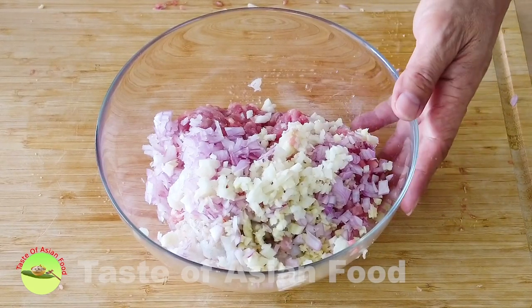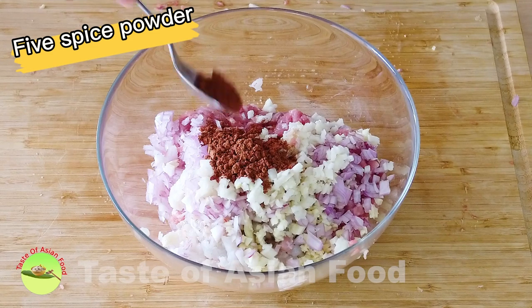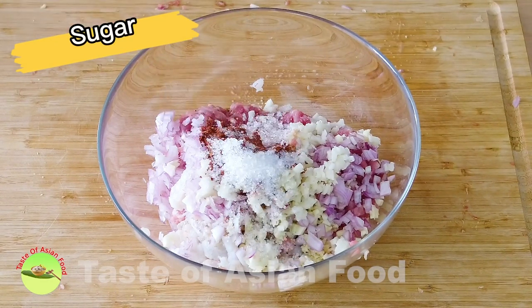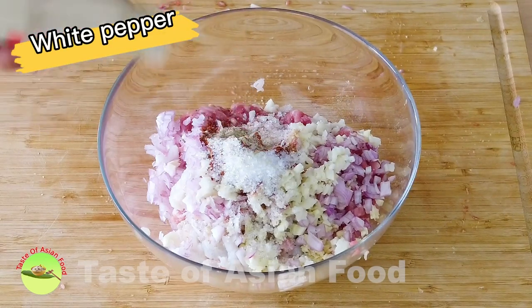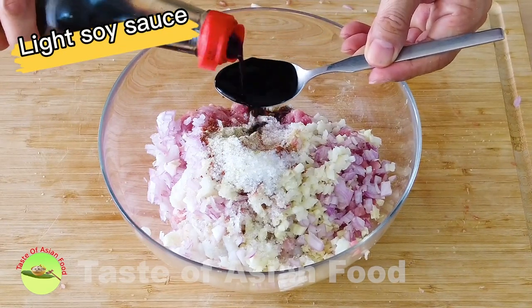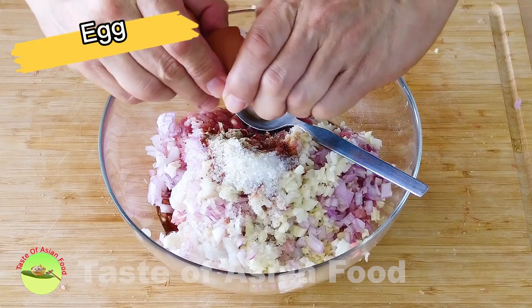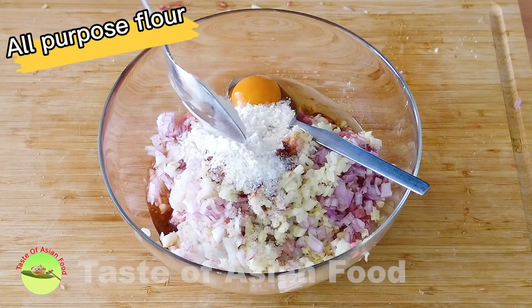Now we season these ingredients with the following: five-spice powder, salt, sugar, white pepper, light soy sauce, Shaoxing wine, one egg, and some all-purpose flour to bind all these ingredients together.